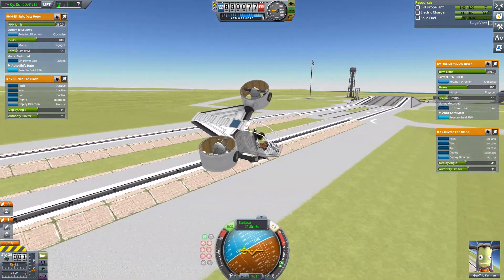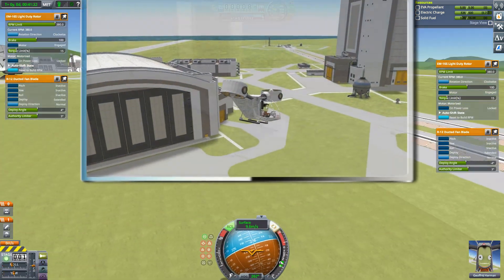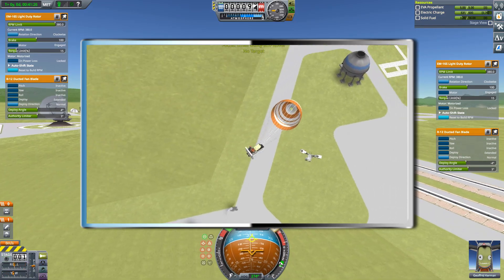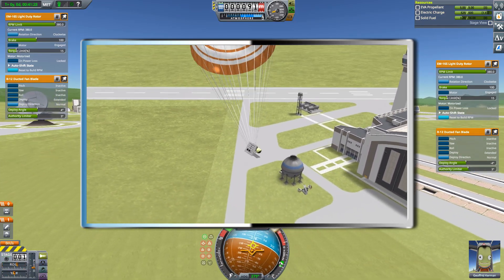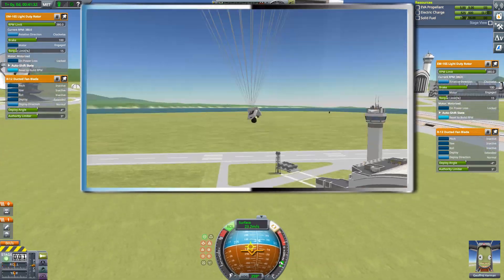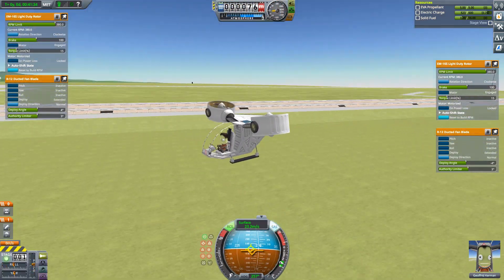The ejection seat sequence is started with the abort action group, which opens the canopy, releases the ejection seat from the craft, and fires two small separatrons which propel the seat away from the craft. This is certainly a system that will come in handy if you want to get away in a hurry.